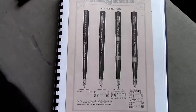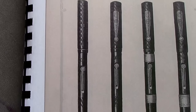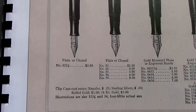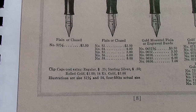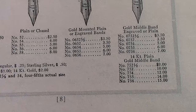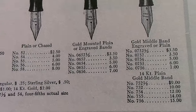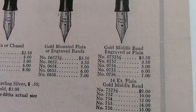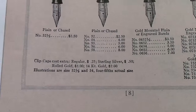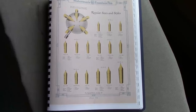It's interesting to look at an old catalog — this is from 1918. It's nice how they show the different styles, clip and no clip. These are all lever fill, which was something new to Waterman's at this time. It's also interesting to look at the pricing based on the size of the pen, whether you get a clip, what the clip is made out of, and what the metal bands are. These were not inexpensive pens.